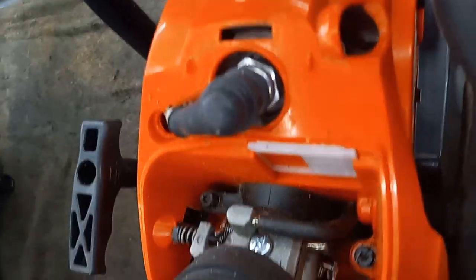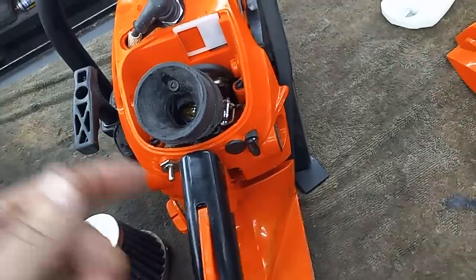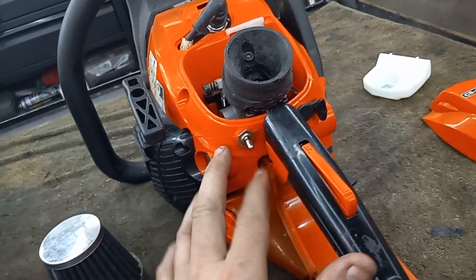This is not a reed saw — this is still a bone stock carburetor. The only thing I did was pull the red caps, trim them, and put them back in. If I was to put a bigger carb on this, I know there's more in this saw.